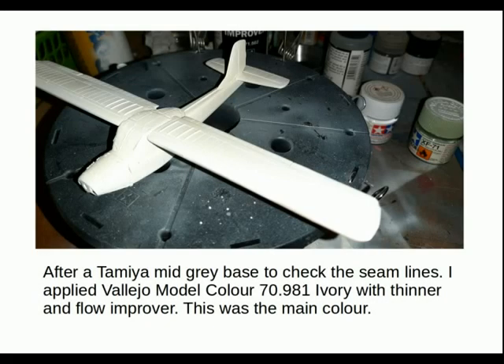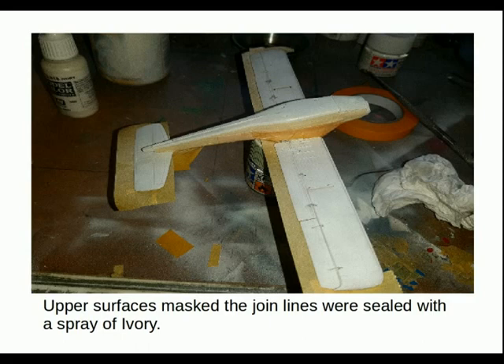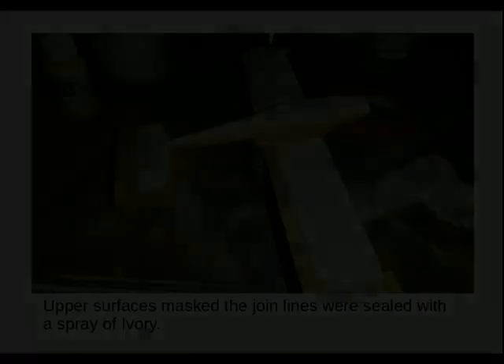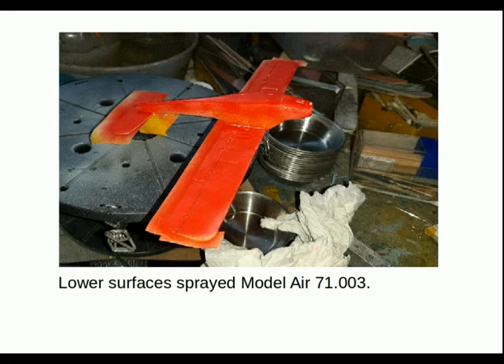After a Tamiya mid-grey base to check the seam lines, I applied Vallejo Model Color 70.981 ivory with thinner and flow improver — so it was a Model Color, not a Model Air layer. This was the main color. The upper surfaces were masked, and the join lines were sealed with a thin spray of ivory. This was to prevent bleed-through and was standard practice. I didn't have any problems with red bleeding through. The lower surfaces were sprayed Model Air 71.003 red.